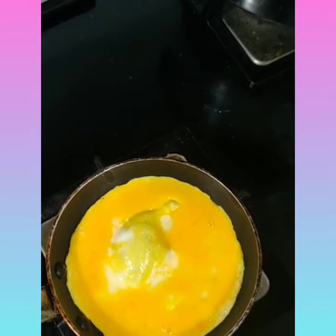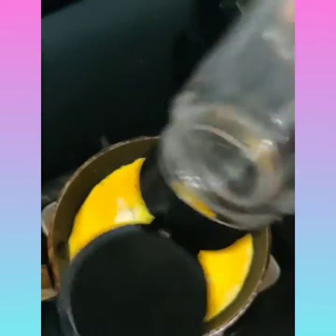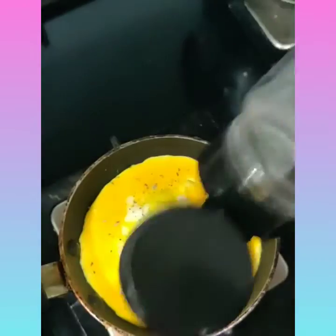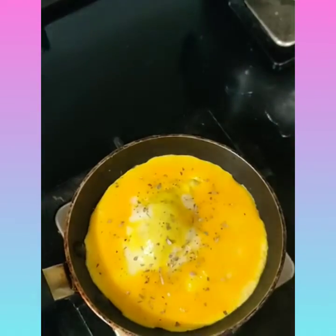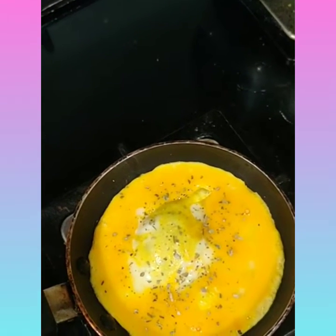Now I'm going to add oregano. You should add these ingredients before the omelette cooks on the pan. You should also add your cheese.